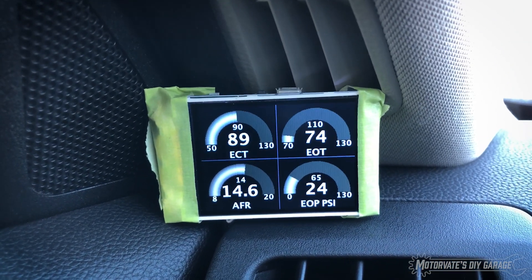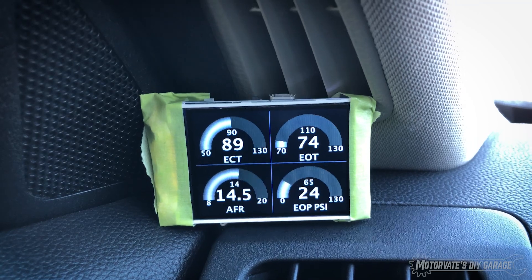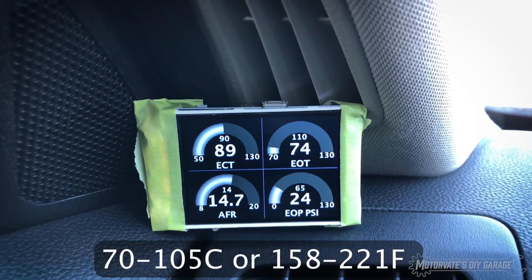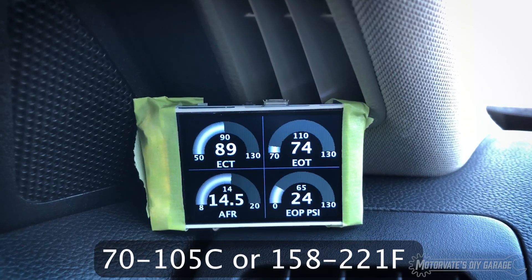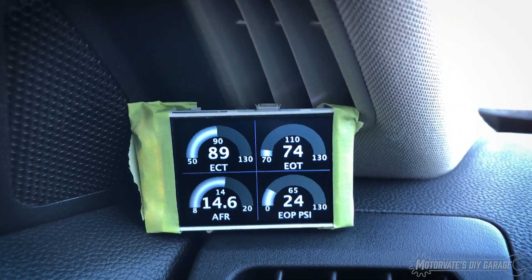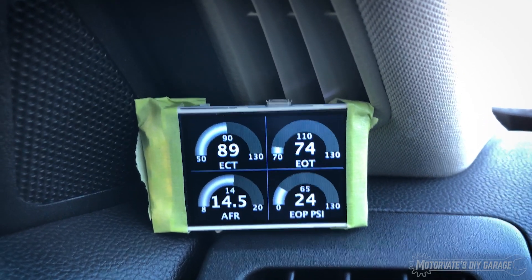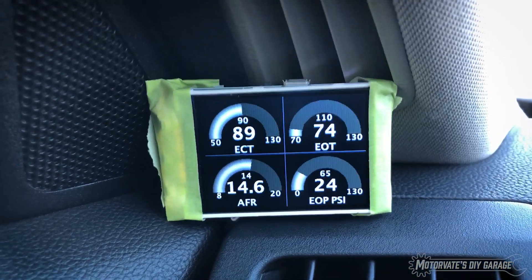It is kind of neat to see the actual engine coolant temperature, because with the factory gauge, from 70 to 105 Celsius the needle doesn't move. But guess what — when you're driving in traffic or you get the air conditioning on, the engine coolant temperature does change, and it's nice to know exactly what that is.